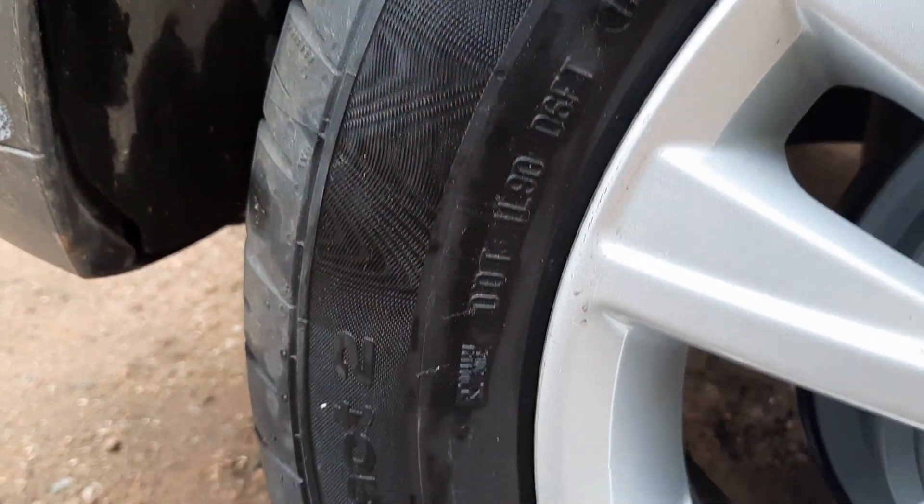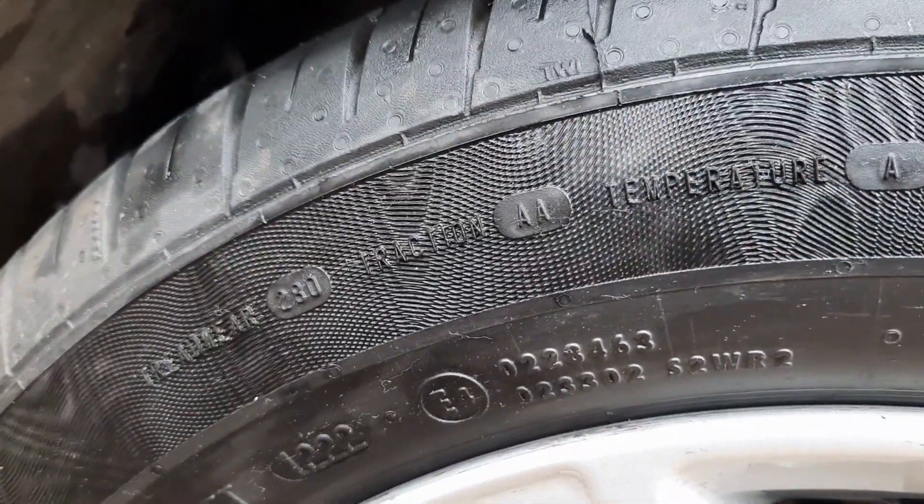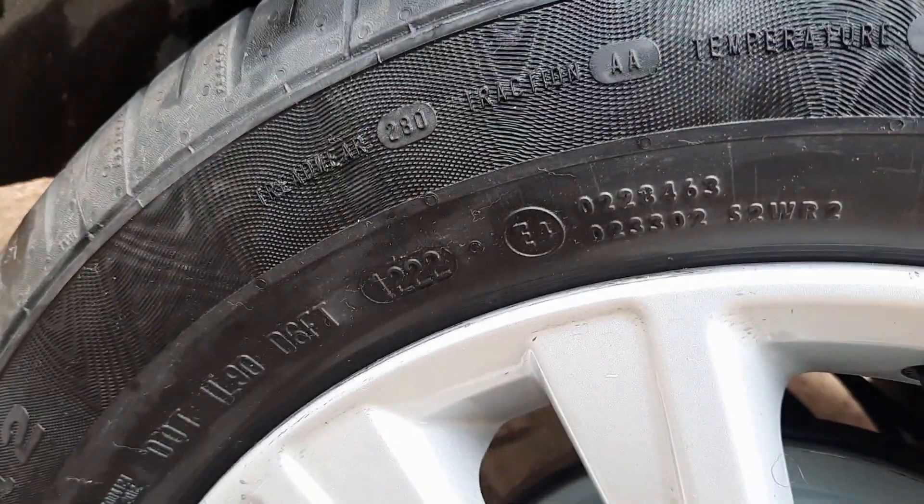On this side you see numbers written '2012 22,' which means this tire was manufactured in the 12th week of 2022.